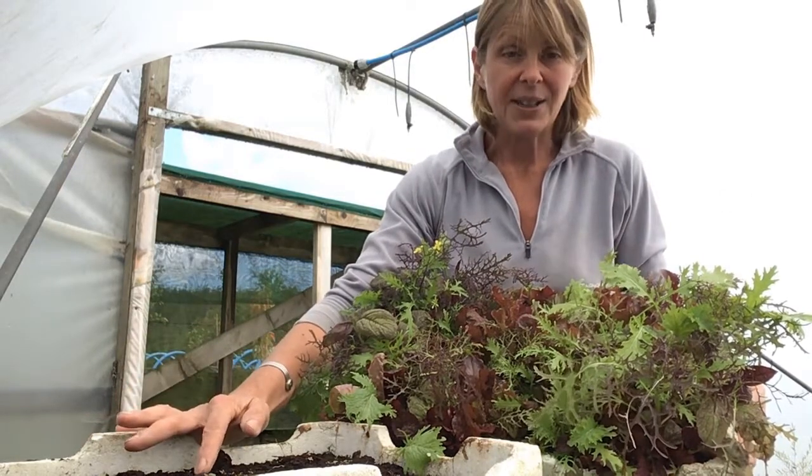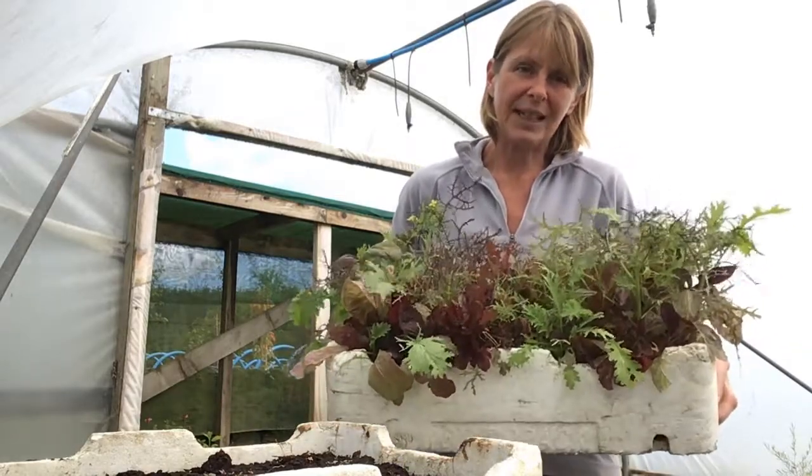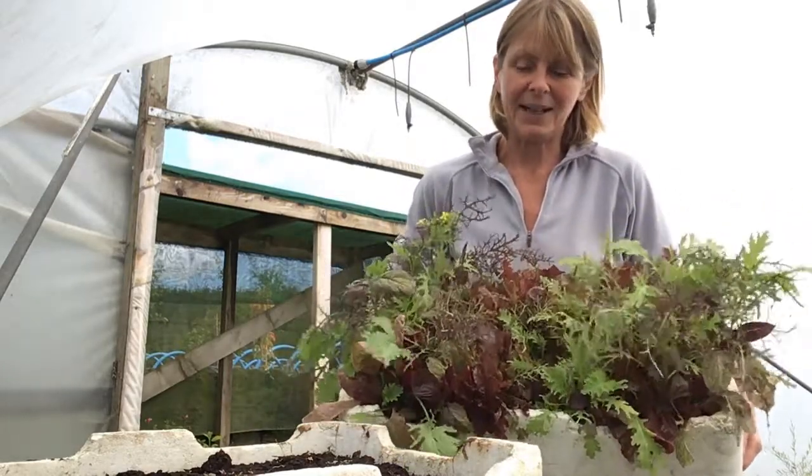These were only sown last week and they're already starting to germinate, so within two to three weeks I'll have another box full of leaves like this, which will be ready to pick and enjoy.